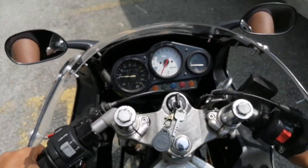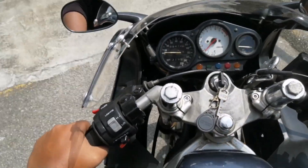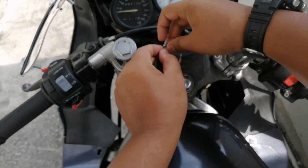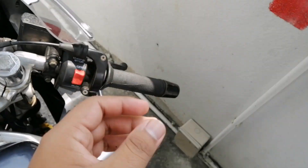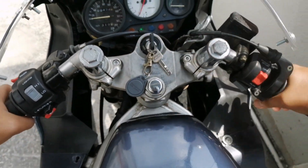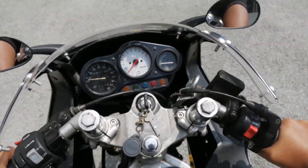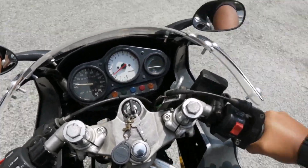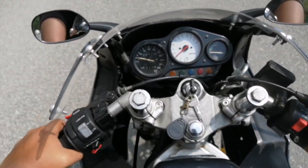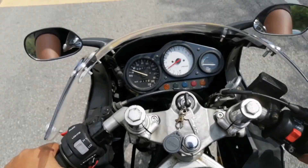Block original Jepun ni memang susah nak cari. Kalau ada pun harganya memang mahal. Jadi, kekurangan block Taiwan ni — kalau kita terus plug and play block tu, dia takkan dapat performance macam mana yang motor asal. Kalau pakai block Jepun, top speednya selalunya 160 tu dah maximum.